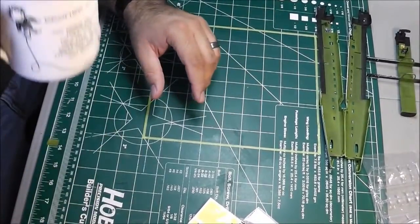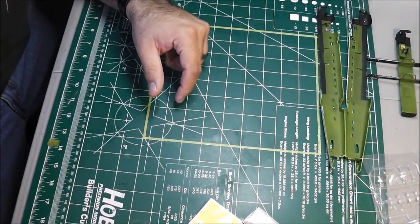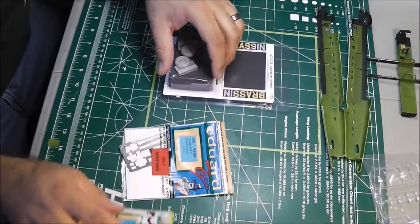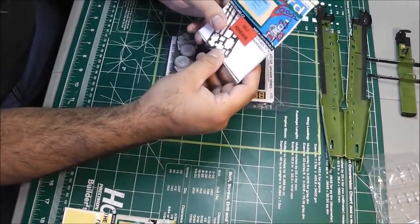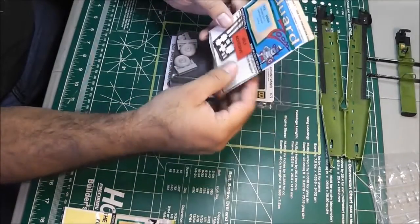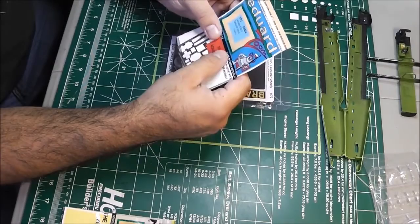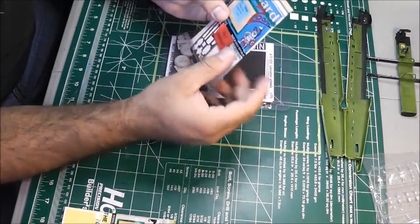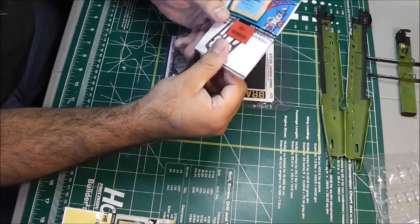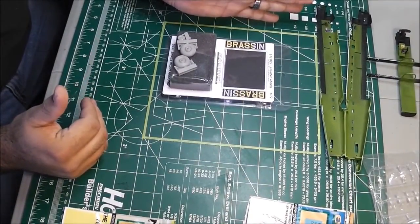Excuse me — I only slept about four and a half hours so I'm very tired, but this is the only chance I get to film a video. I already used the Eduard Zoom set just to liven up the cockpit — very nice, and they're not that expensive. Eduard actually jumped all over this kit; they sell the Big Ed set.